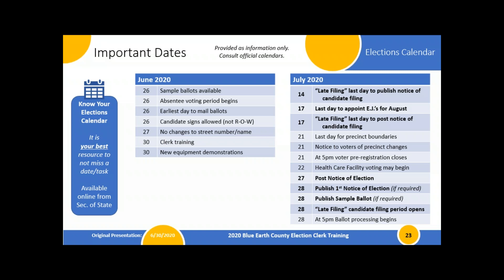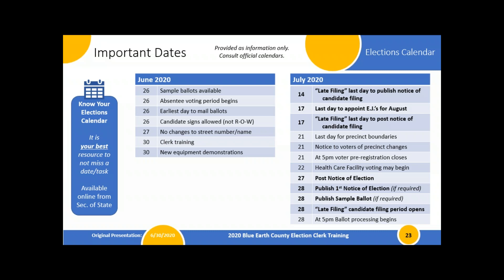Starting with July dates: posting the election notice is July 27th, and the filing period starts July 28th. One thing folks sometimes miss is getting election judges appointed — that's a resolution to pass by July 17th. If you don't have all your election judges known at that time, you can pass the list based on who you do know and add a disclaimer that you can appoint judges in an emergency situation. That only applies for our live jurisdictions — precincts operating on election day. For August: materials arrive by August 7th, and remember to stay open for late filing until 5pm on August 11th.